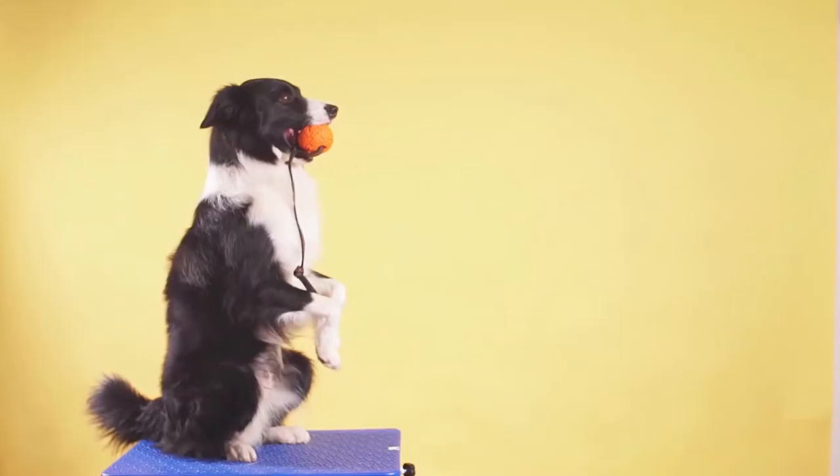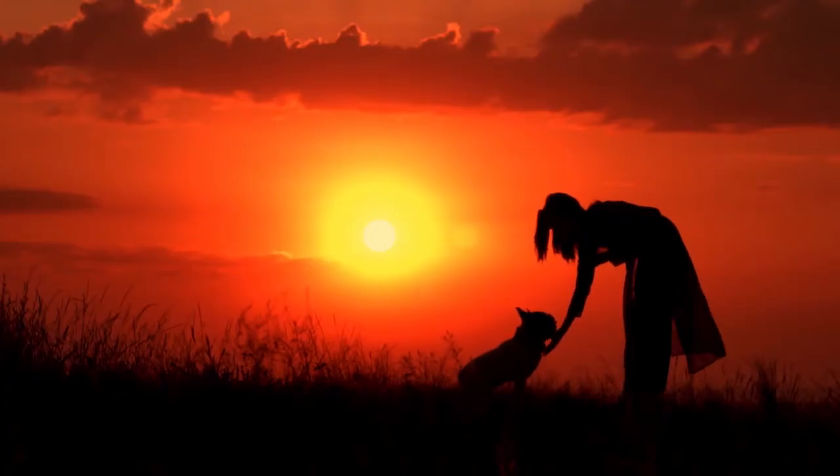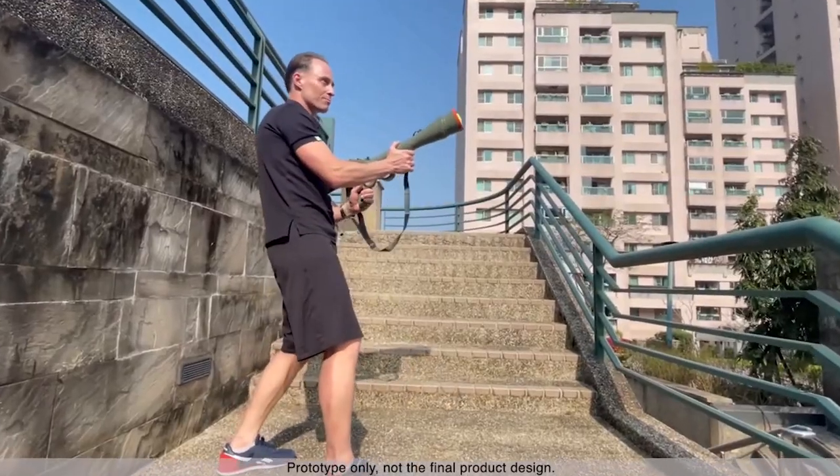If you've always wanted to play catch with your pet without ever throwing a ball, this answers your prayers. No batteries required — simply point and shoot.